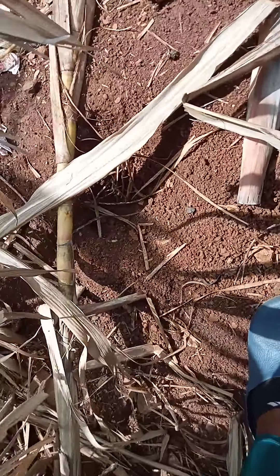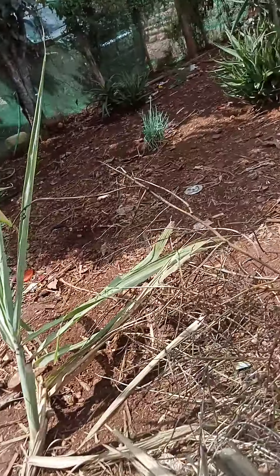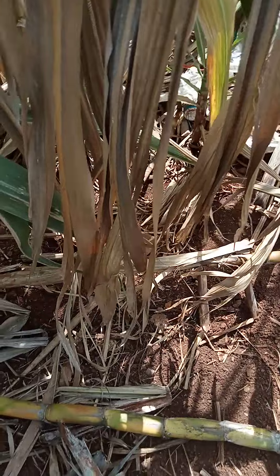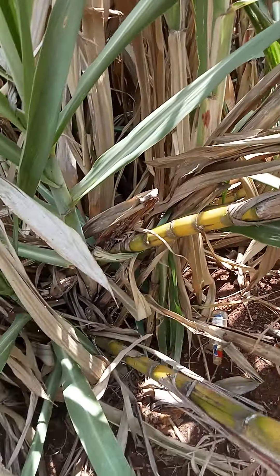That's how you break it up — you do like that, and there you are. I've already thrown that away, and now this is the cut sugarcane.